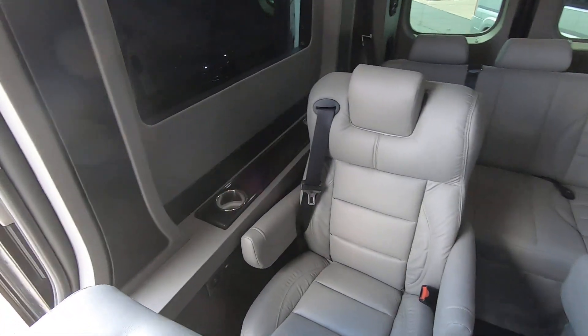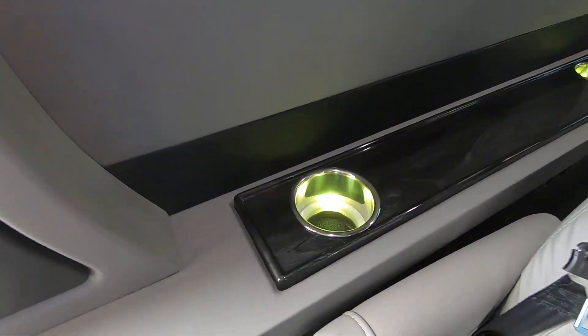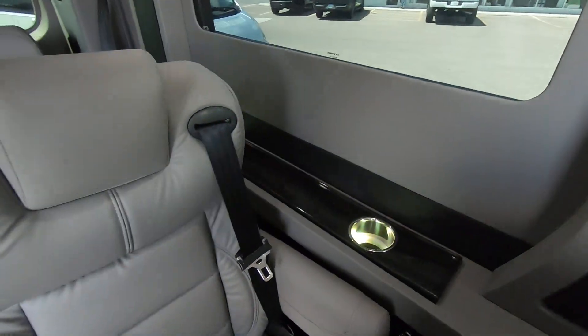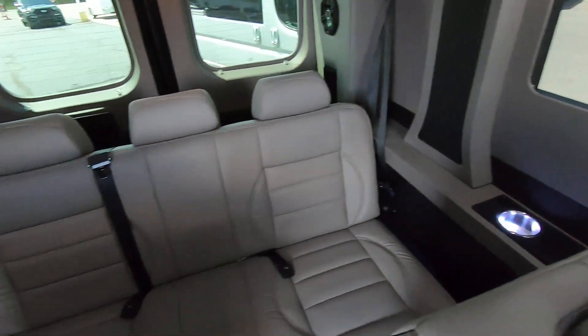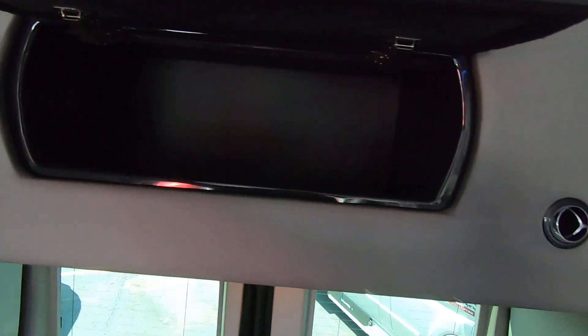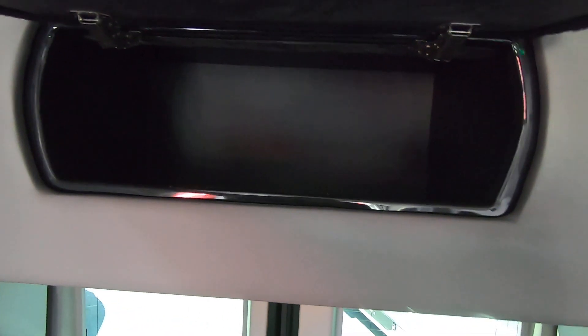Your second row of captain's chairs has their own cup holders and USB ports to charge phones or whatever you need. You also have the power folding bench in the rear. Up top, there's additional overhead storage where you can put your luggage, purse, laptop, or whatever you may need.